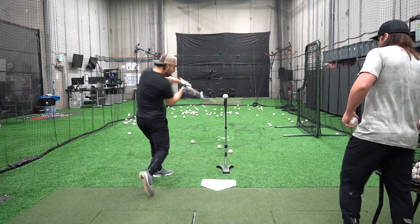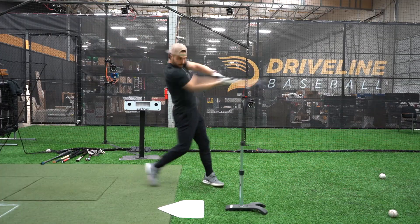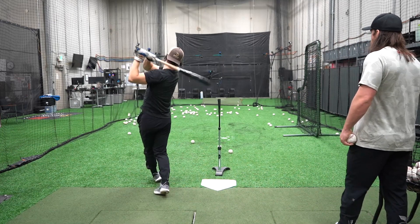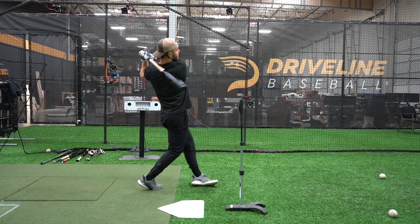A good rep with the high tee will result in line drives from gap to gap. One of the most common mistakes we see with the high tee is the hitter swinging up too much with a high attack angle.